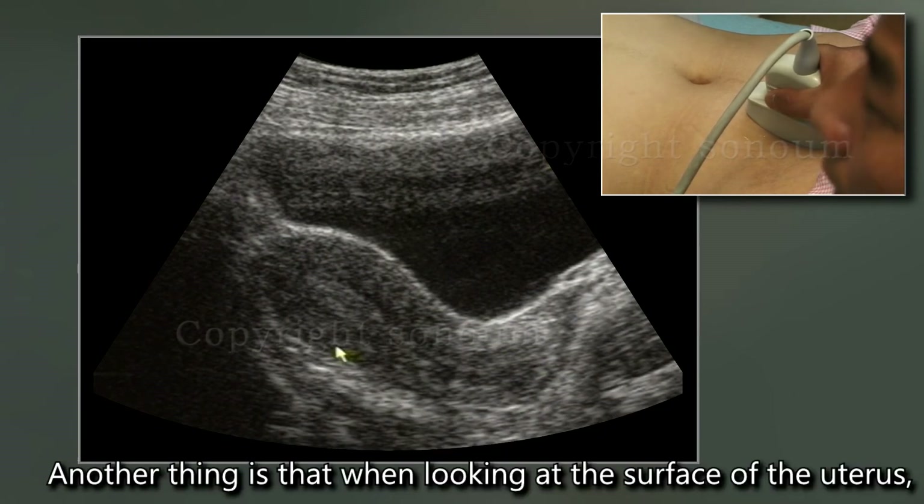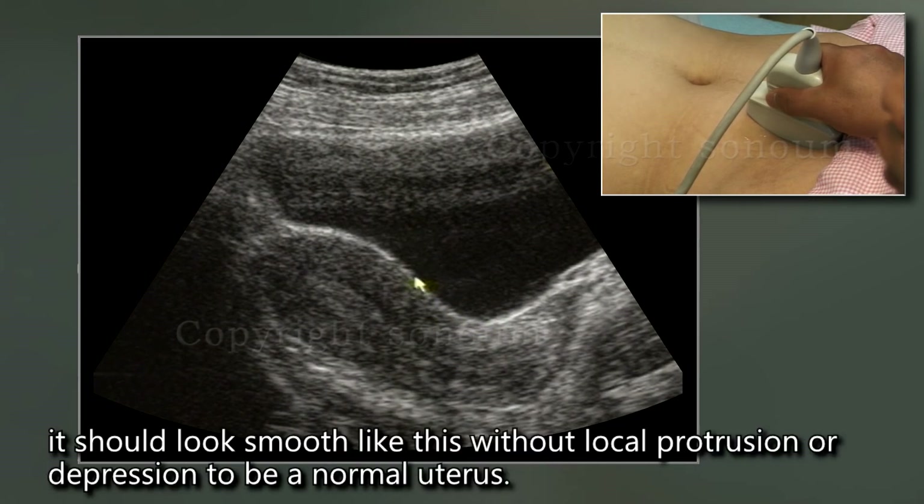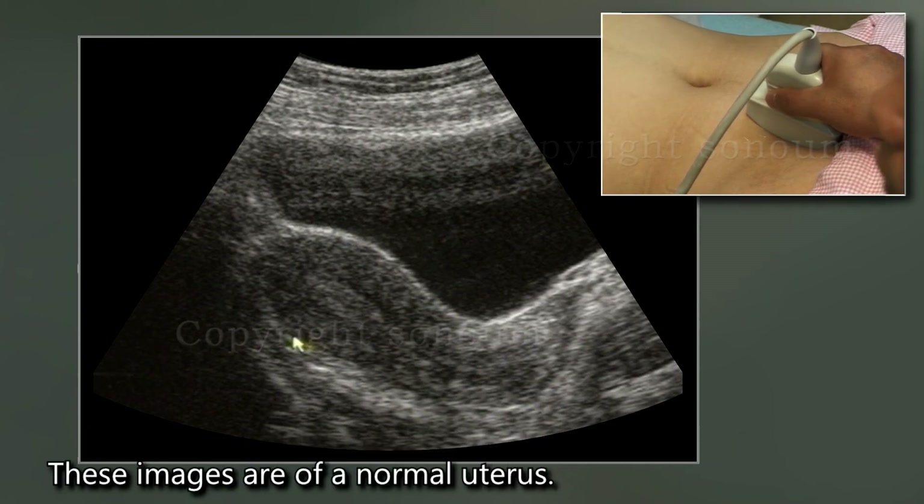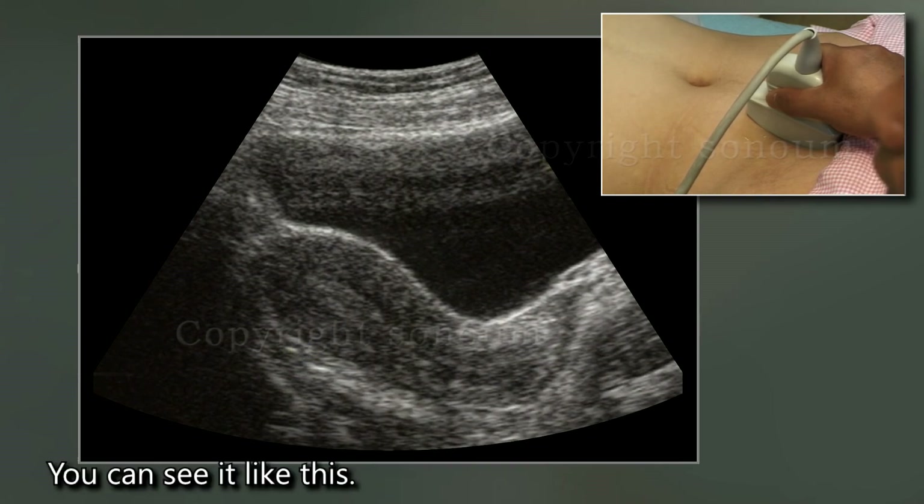When looking at the surface of the uterus, it should appear smooth without any local protrusion or depression — this indicates a normal uterus. The same applies to the rear surface as well. These images show a normal uterus.